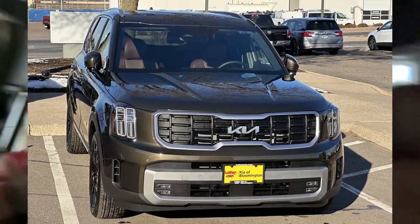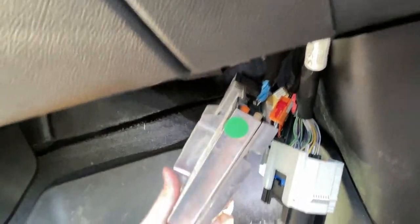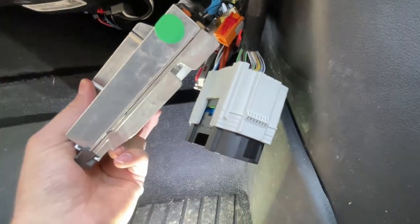Hey everybody, welcome back to the channel. If you're wondering why I'm recording this one inside my wife's beautiful new 2023 Kia Telluride instead of that big beautiful truck over there, it's because we are doing another review on a wireless Apple CarPlay mod — though it could be Android too. It works for both.